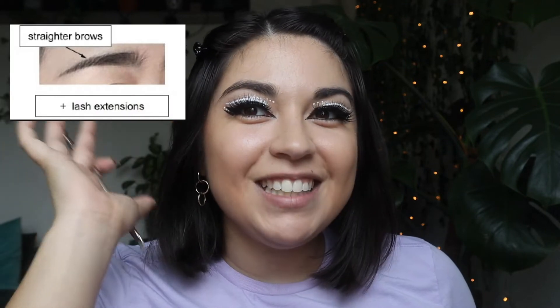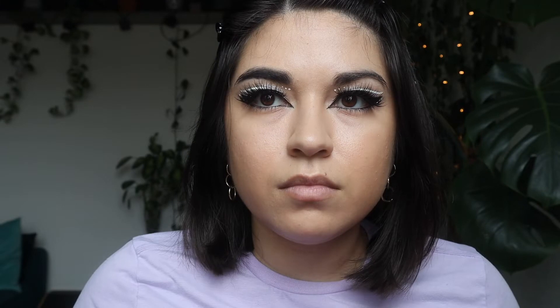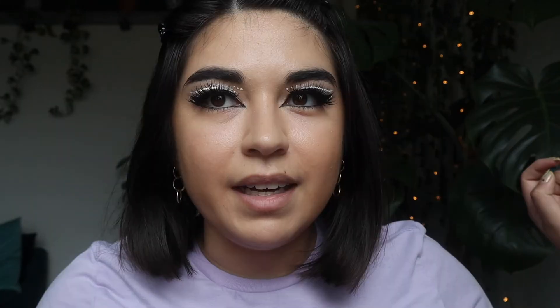It looks like we are done with the eyeliner and eyeshadow portion of this look. I'm just gonna go ahead and add on some lashes and then we'll continue on in a few moments. Lashes are on. The next thing she has in the eye area is a straighter brow, and I don't ever really do anything to my brows, so we'll see if I can make this work. I don't really have any brow pencils, so I'm just gonna use this little brush and try to make my brows look a little straighter.